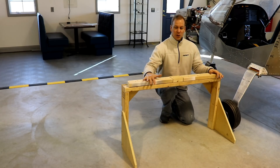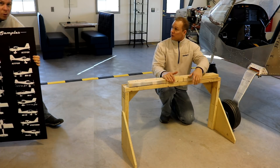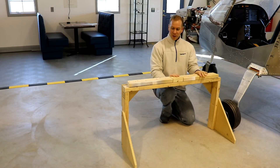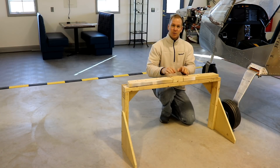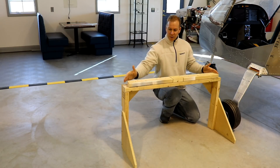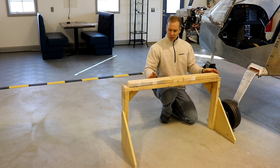Here is my finished jig. I've got three pieces of wood on top, and this creates a gap — there's a kind of a U-channel on the bottom of the fuselage that will sit in here. Then these two end pieces are angled and they fit right in between the big thick L-angle that's on the bottom.